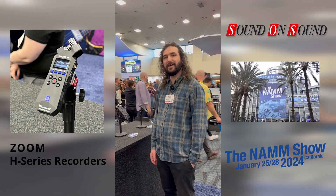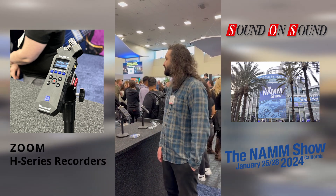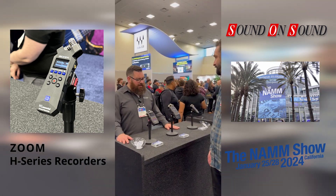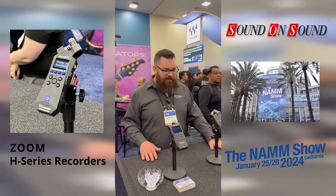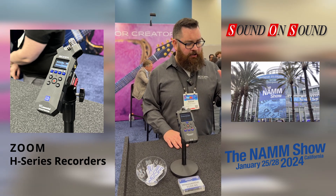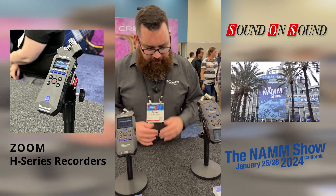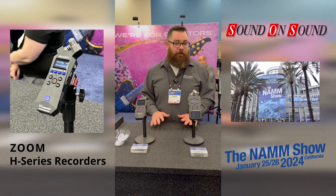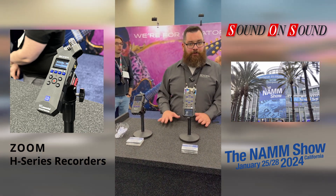Zoom's announcement for this year's show is a new series of handheld recorders. These are 32-bit floating-point recorders, and that is the biggest upgrade from the previous models. The 32-bit float recording means it's impossible to clip your inputs — you never have to set gain, and no matter if the volume is too low, you'll be able to bring it in and have perfect sounding audio. It makes them very set-and-forget, a very safe way to record.